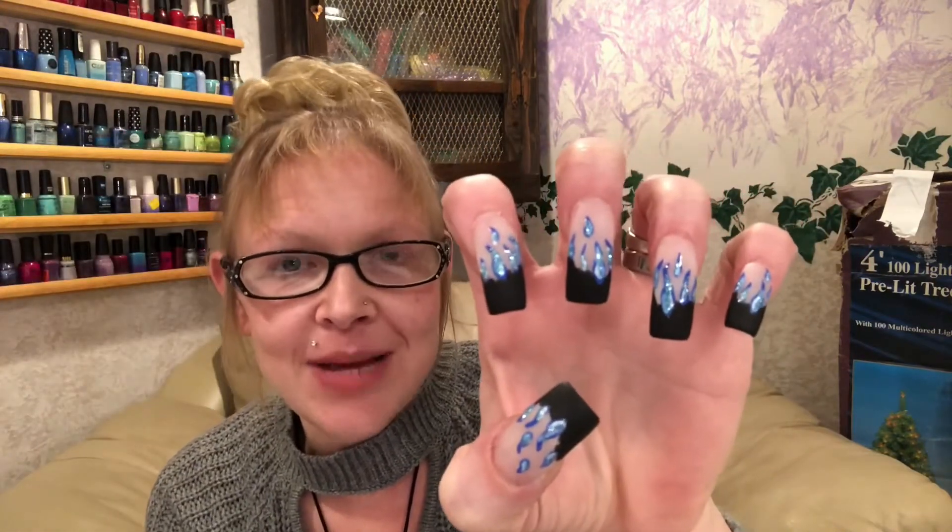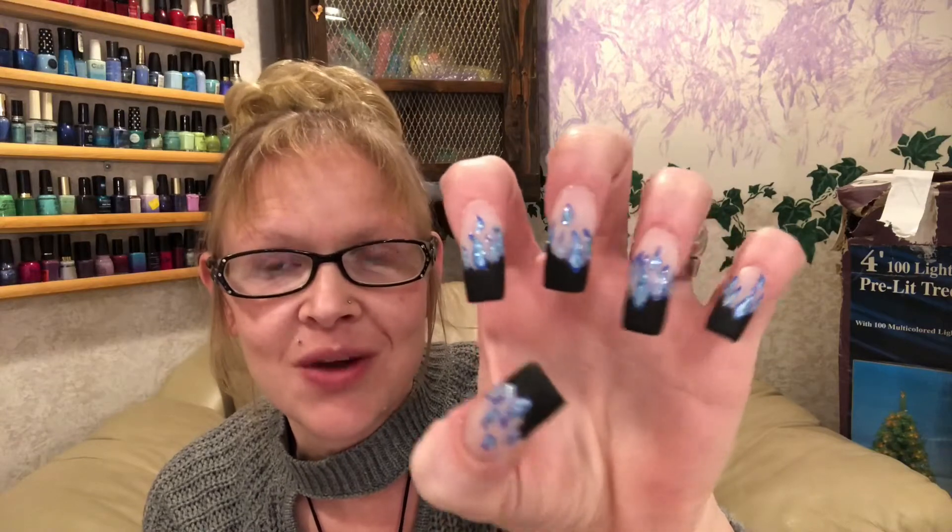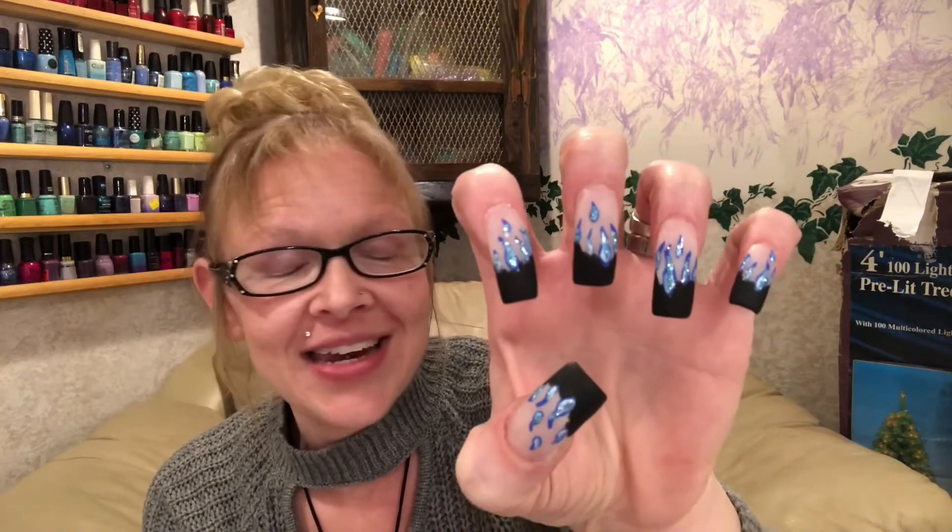They are done in a matte finish and the flames are shiny with glitter so they really pop and stand out. I'm just having so much fun with them. I love them. I cannot wait to show you the outfit that goes with this.